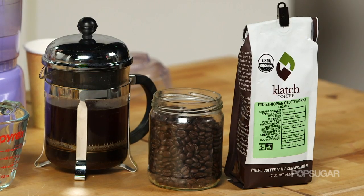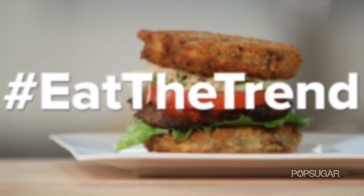Next time you have a cup of joe, skip the creamer, because the latest trend in coffee is adding butter. Everyone is talking about bulletproof coffee, and today we're going to show you how to make it on Eat the Trend.